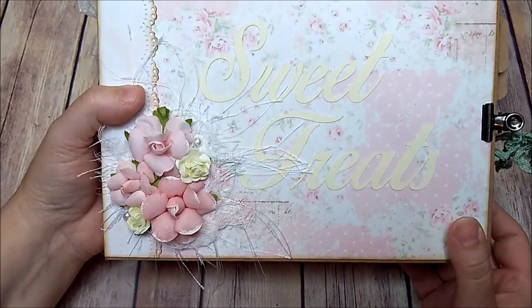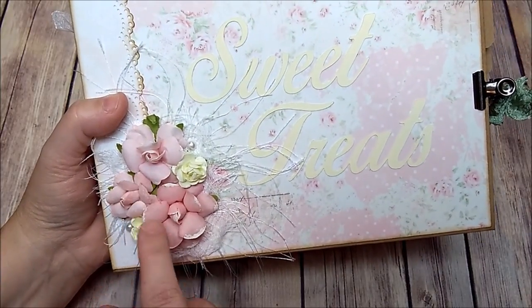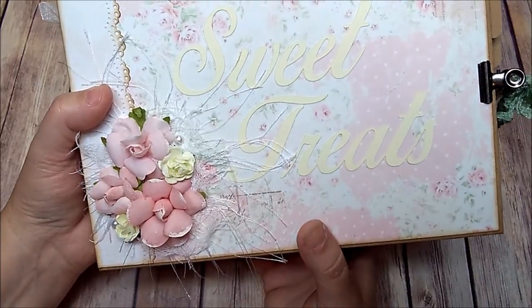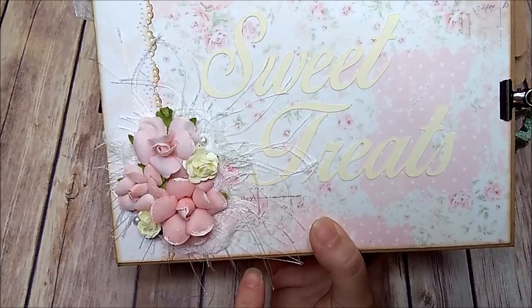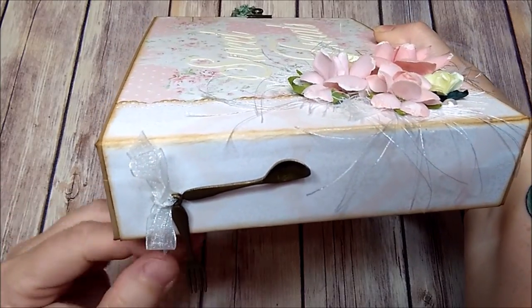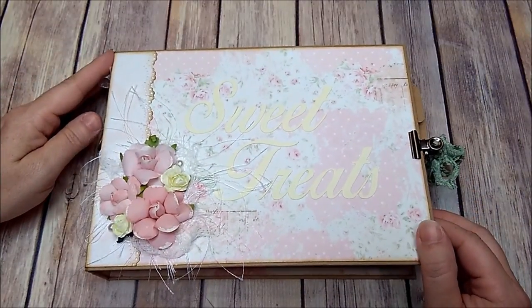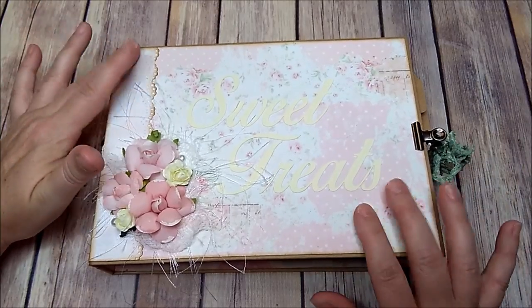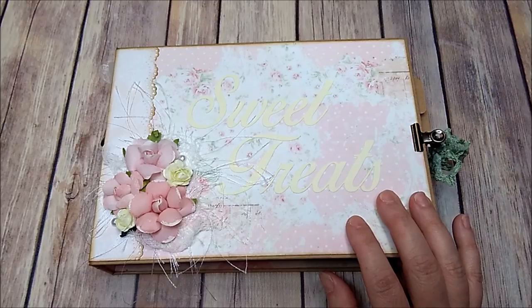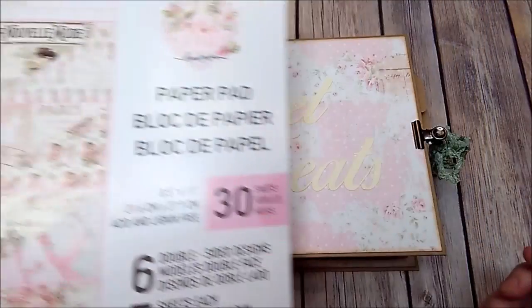Here on the front I added some eyelash trim, and there's some cheesecloth behind the flowers. The pink flowers are Prima flowers, and the little white roses I picked up at Michael's. I added some pearls, and on the side there's a little fork and spoon with a white sheer ribbon. I wanted this album to be kind of shabby chic — not your traditional recipe paper colors. I used the Prima pad 'Love Story' and thought the papers were so pretty I just wanted to make a recipe album instead of a regular photo album.